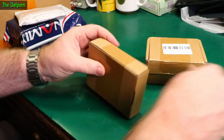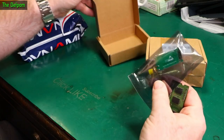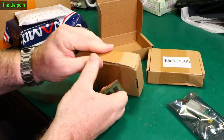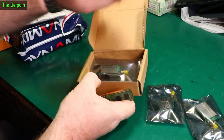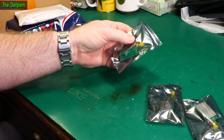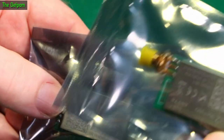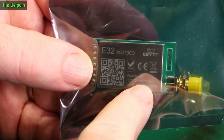Feels almost like an empty box — there's no weight to it. It's an E32 by E-Vide: E32 900T 30D. Another 30D and another 30D, so we've got three of the same. These are 900MHz LoRa modules, basically.